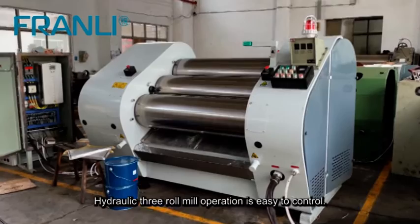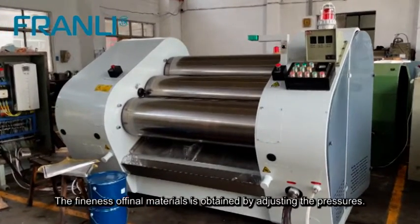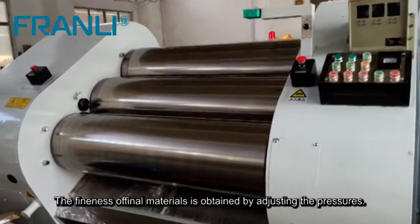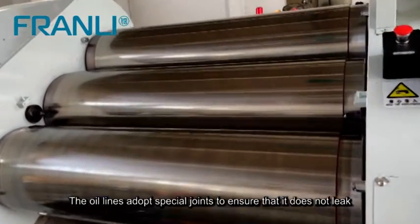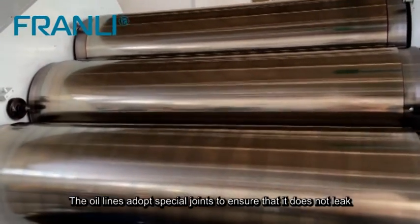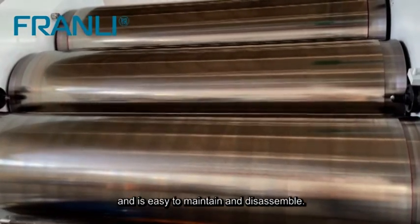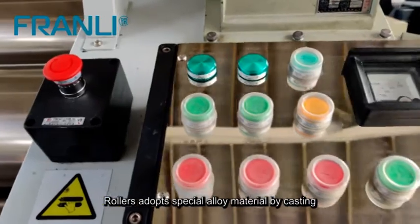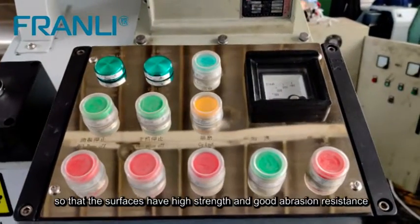Hydraulic three roll mill operation is easy to control; the fineness of final materials is obtained by adjusting the pressures. The oil lines adopt special joints to ensure no leakage and easy maintenance and disassembly. Rollers adopt special alloy material by casting so that the surfaces have high strength.